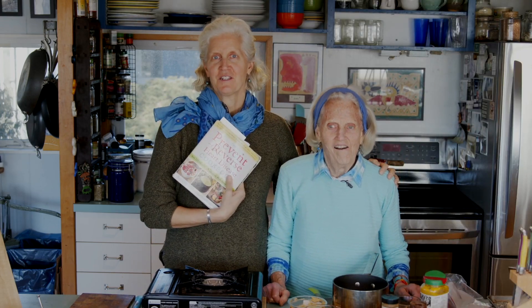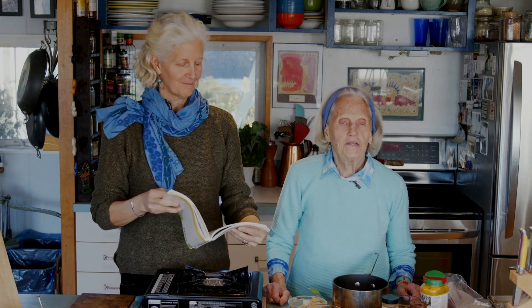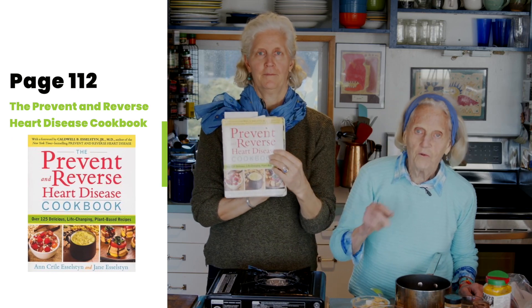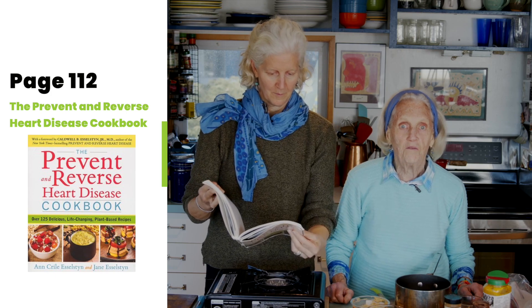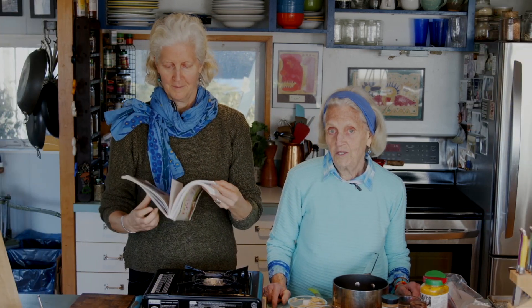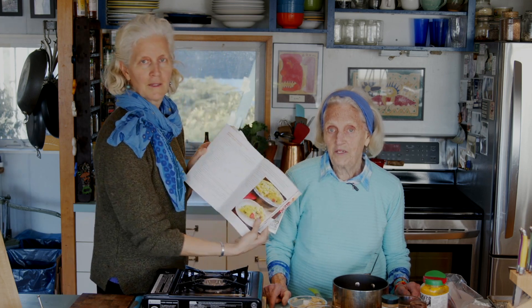Hi, I'm Dana Esselstyn. I'm Ann Esselstyn. And today, Ann's going to take us on a nice cheesy ride. The lemon cheesy sauce, which is in the Prevent and Reverse Heart Disease Cookbook on page 112. And it is part of one of my favorite recipes in this book, our asparagus mushroom pie with lemon cheesy sauce.